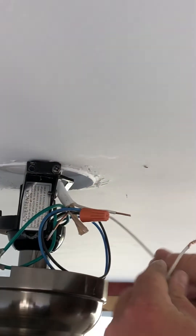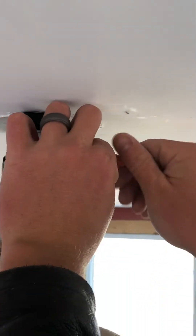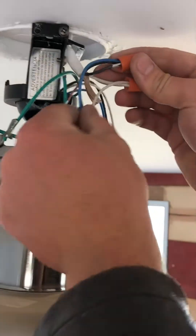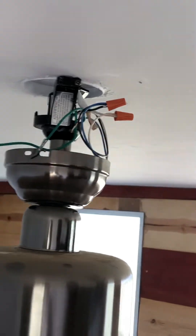Then you want to hook your white wire to your white wire — white on white, and black and blue on black. Don't worry about the grounds right now; I'm not saying they're not important, but let's move on.